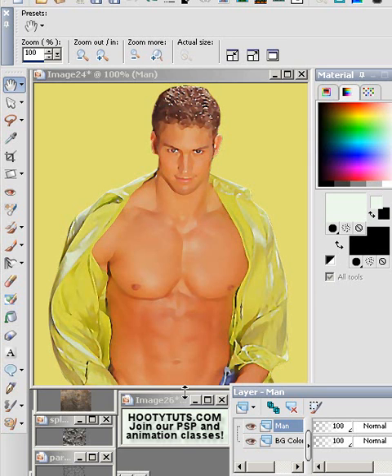Hello, I'm Hootie from HootieTuts.com. I'm going to make a grunge type creation here, let you watch what I'm doing. This is pretty popular nowadays.